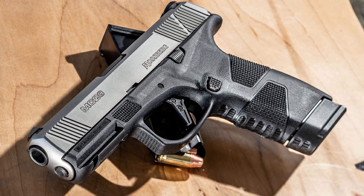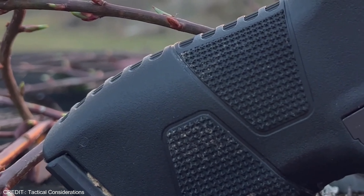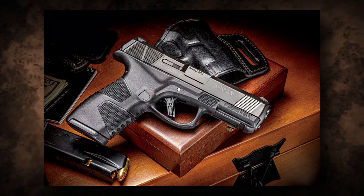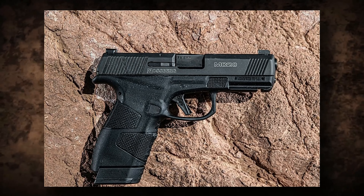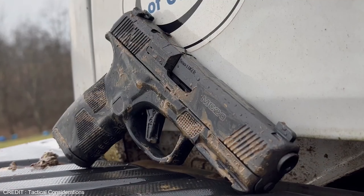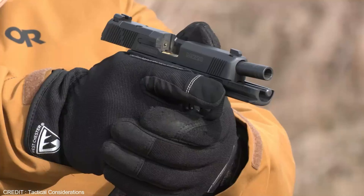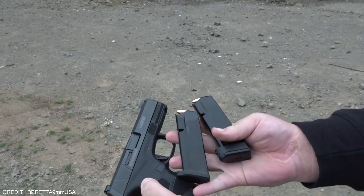The Mossberg MC2C is a relatively new addition to the market of compact handguns. Mossberg, a well-known name in the world of firearms, has designed the MC2C to be a reliable and effective handgun for self-defense. The MC2C stands out for its unique features and advantages over other compact handguns, particularly the Glock. One of the most notable features is its ergonomic design, with a slim profile that makes it easy to grip and handle even for people with smaller hands.